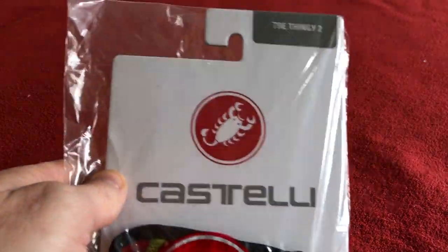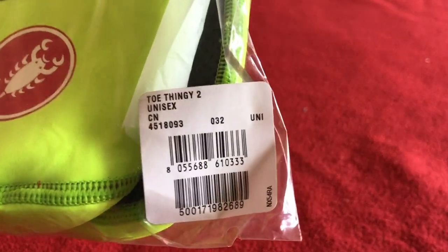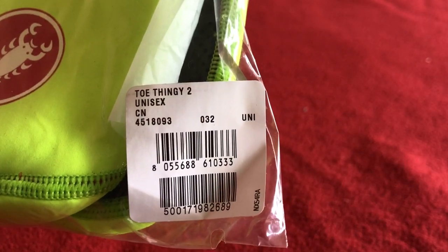Hi, welcome to Chorus House. Today we've got for you the Castelli Toe Thingy 2 in Fluro. These are unisex and they come in one size.